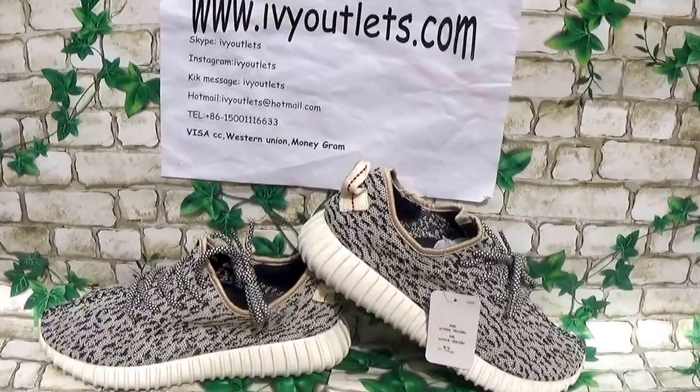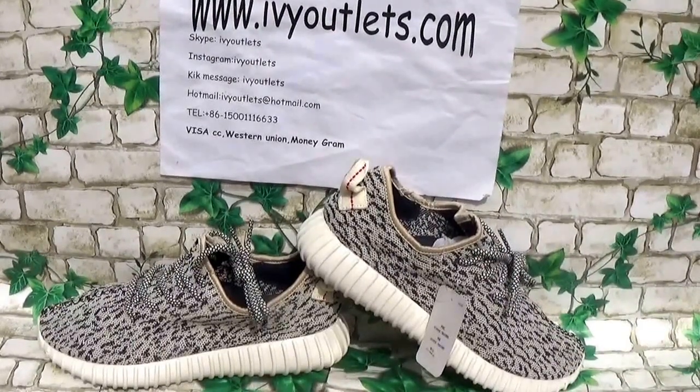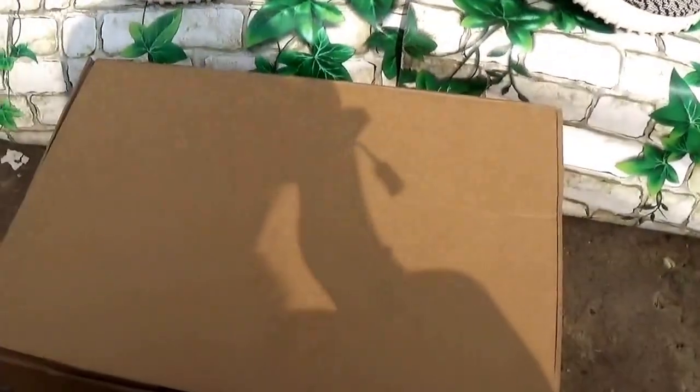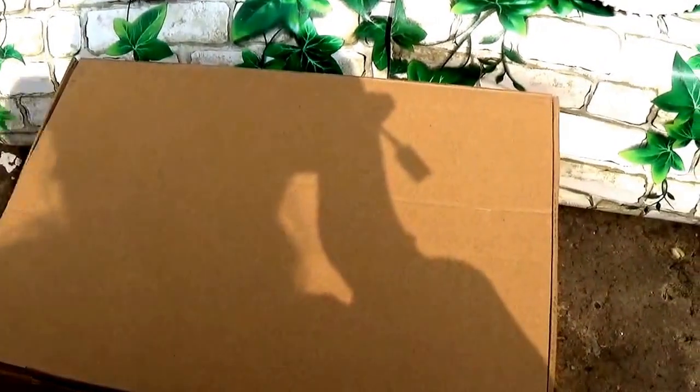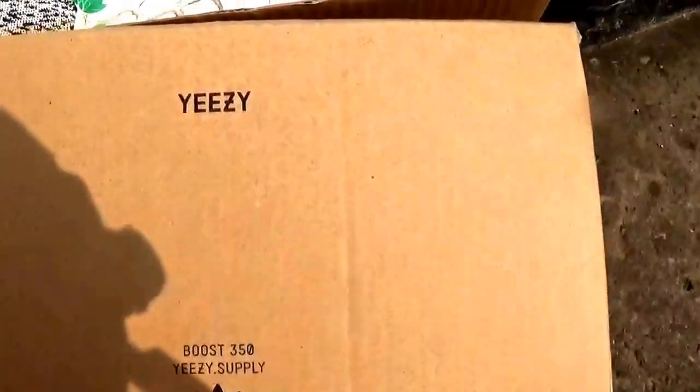It has fixed the flaws, so let me show the details. First, let me show the shoebox. As we all know, the first version has a blank shoebox, but now we have the correct shoebox. As we can see,